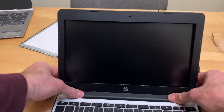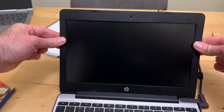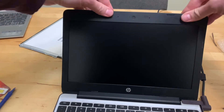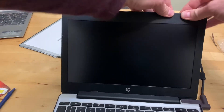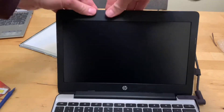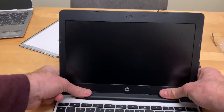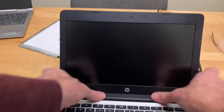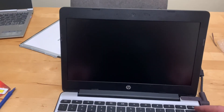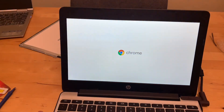The bottom goes on real easy — a lot easier than it came out. Just snap around the edges, making it pop, including around the bottom, pushing down on each section. And let's see if she lives — and it's alive! All better now.